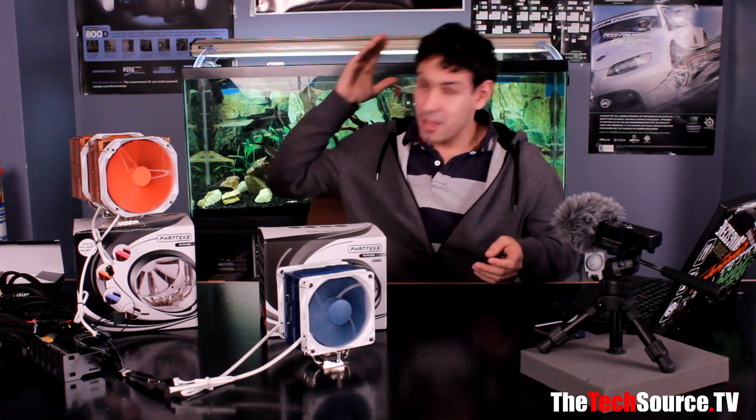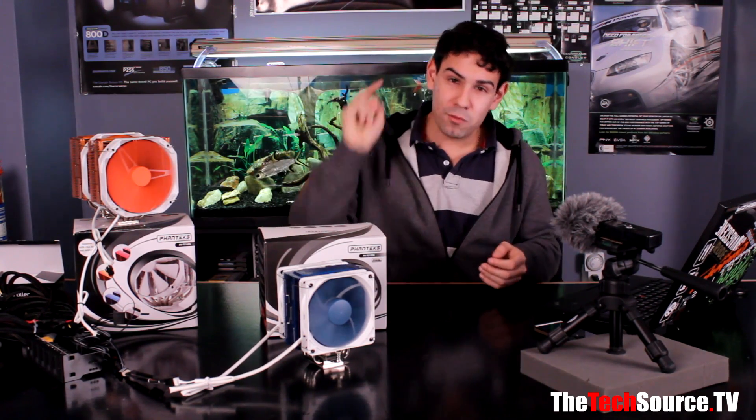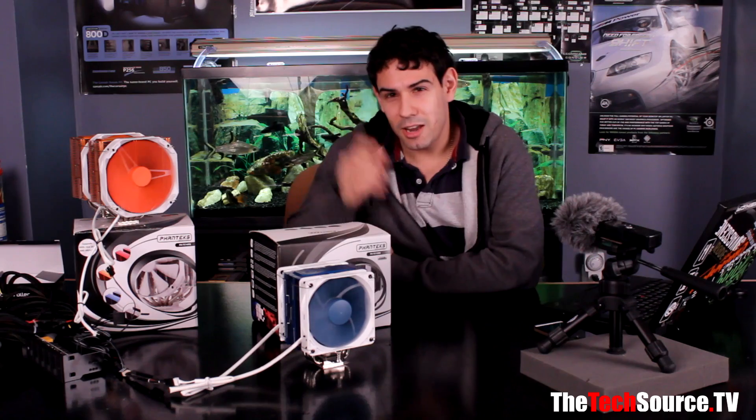The Phanteks PH-TC12DX cooler is exceptionally awesome and it blew my mind with its performance. I didn't think a small cooler with dual fans could keep up with an X60 or an H100, but it's amazing. Great bang for the buck. See you guys next time on TechStores.TV. If you found this informative, please like it and subscribe. Check out our Question Source videos on Mondays and Tech Source News on Sundays.